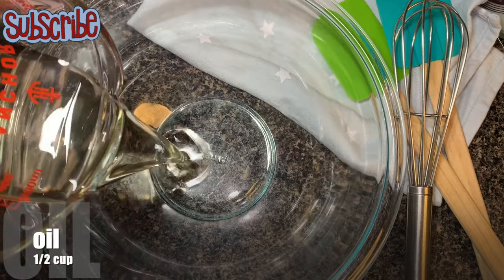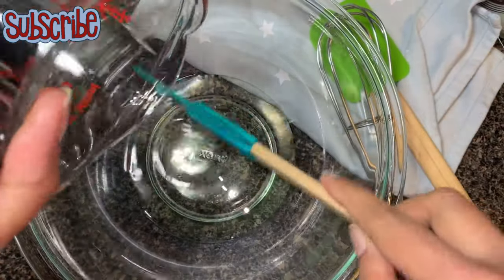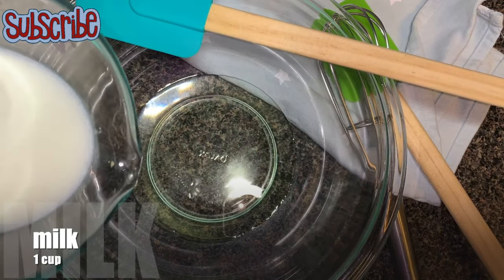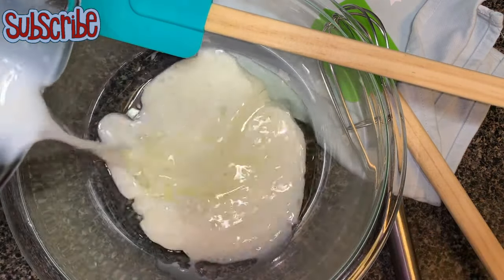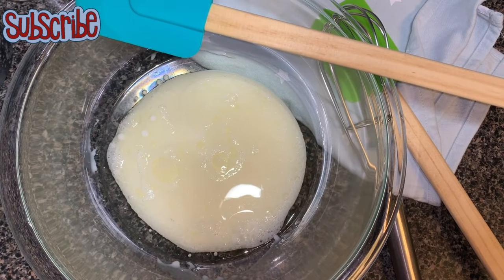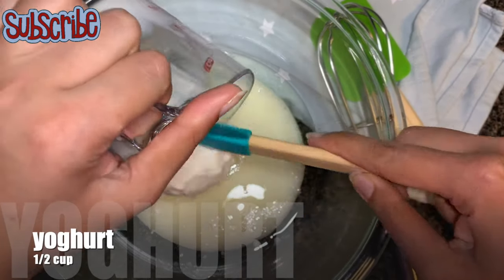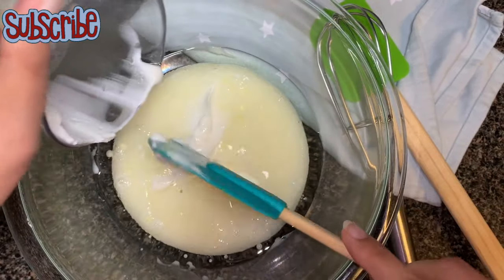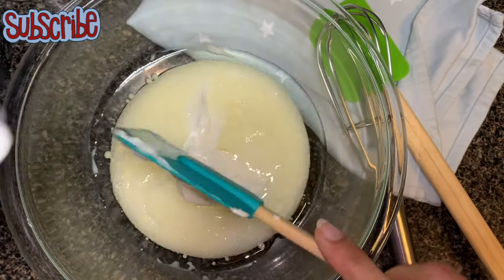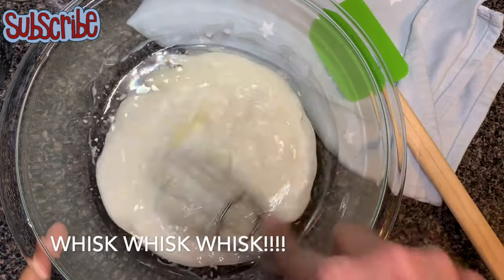Now we're going to prepare our wet ingredients. We need oil — it should be flavorless, so you can use any flavorless oil — followed by some milk. The milk should be at room temperature only, not cold, not hot, not warm. Then add some yogurt or curd. We're going to whisk all three ingredients together until they are really well mixed.